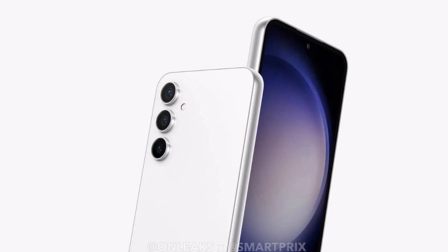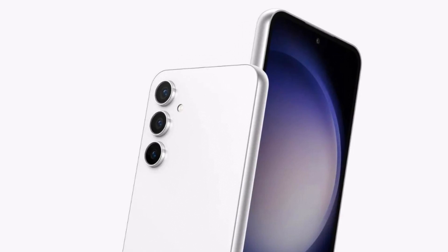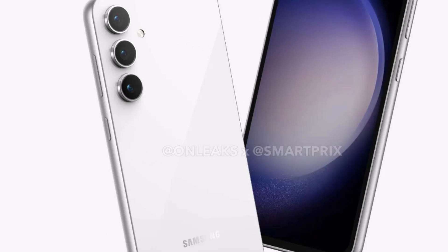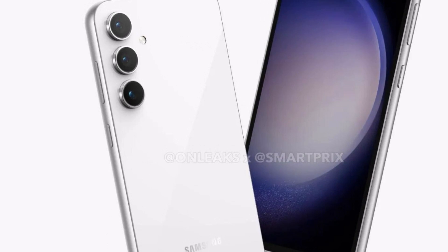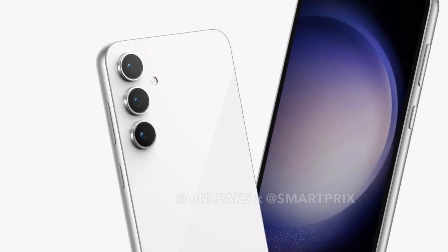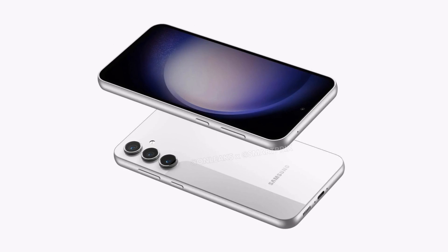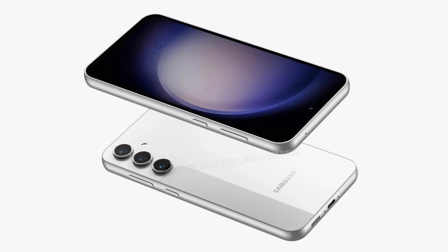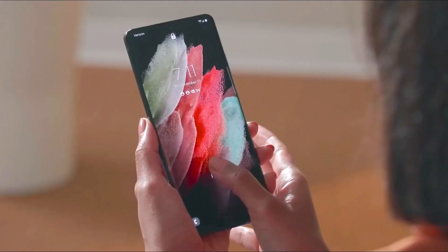It also appears to have a triple camera setup on the rear, similar to the Galaxy S23 and the Galaxy S23 Plus. Gone is the camera island design of the Galaxy S21 FE, making way for three individual camera rings. The phone has curved sides and edges, and since it doesn't seem to have a side-mounted fingerprint reader, we expect it to feature an in-display fingerprint reader.